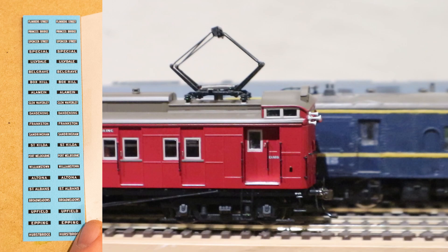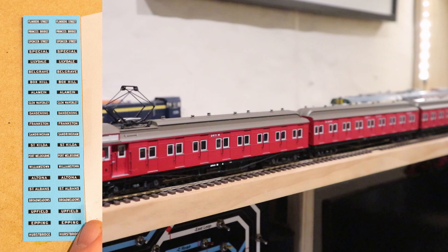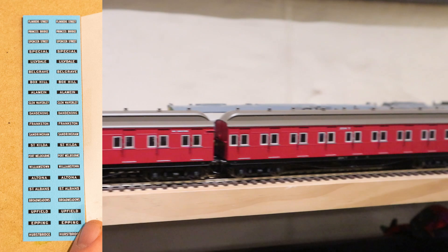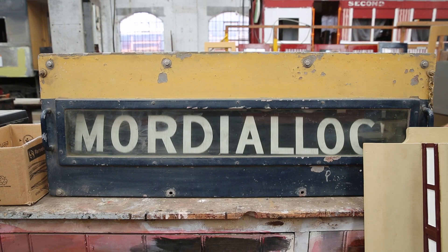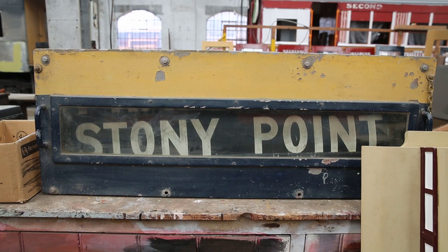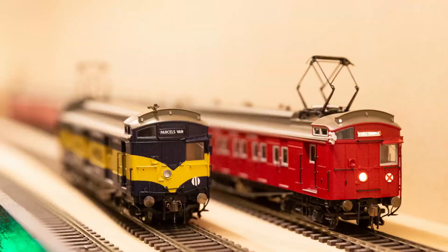However, the decal sheet is a little bit limited — it's really not the full list of possible destinations. They've basically just provided what were the end-of-electrification terminuses in that era, so they've missed all of the intermediate terminating locations. Just as an example for the Hurstbridge line, they've provided Hurstbridge, but they've missed Eltham, Macleod, Heidelberg, and other places that actually appeared on the destination boards all the time. A little bit annoying, but it's not the end of the world — decal sheets are not particularly expensive or difficult to produce.